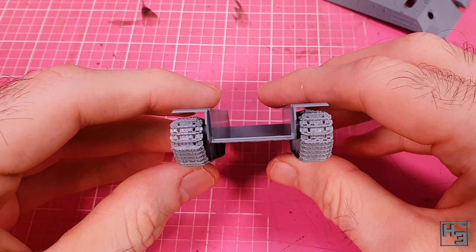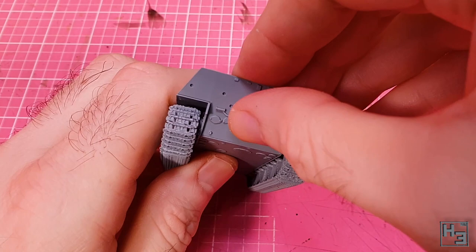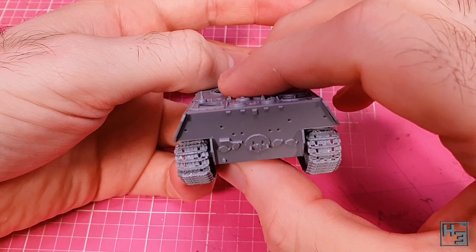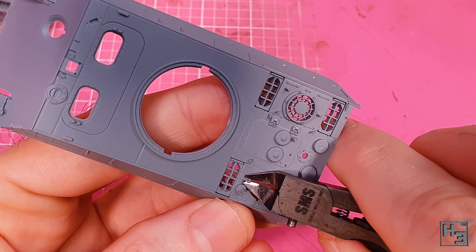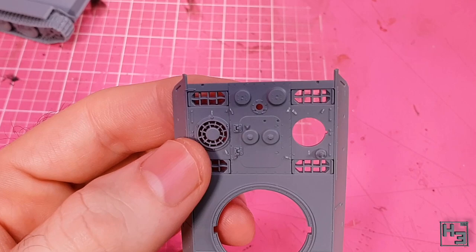Next I add the hull rear, and it fits pretty well — I test fit with the upper hull and I'm happy to say it fit very nicely. If you're building paint option 3 or 4, you'll need to drill some holes in the rear plate here before it's too late. I start working on the upper hull and the first thing I do is remove the moulded-on nubs where the lift hooks will be. This is an optional step, but you need to do it if you want to use the photo etch lifting hooks — and that is what I chose to do.